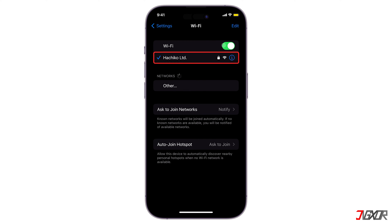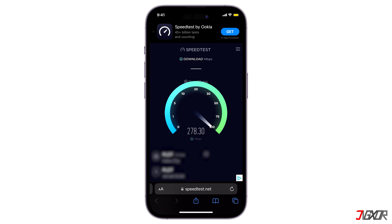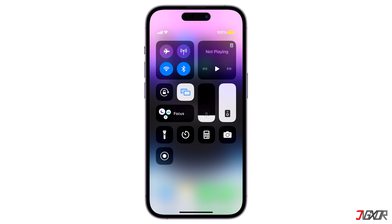However, even if your devices are on the same Wi-Fi network, screen mirroring may not work if your internet connection is poor or unstable. In such cases, you can check your Wi-Fi connection by running an internet speed test in your browser. You can also do a quick reset on your network by turning Airplane Mode on and off.